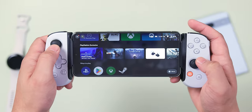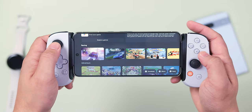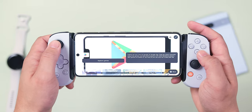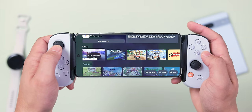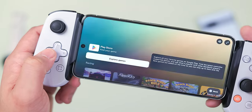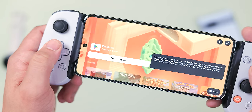You do have to install the Backbone app, which enables screen recording and screenshots with physical buttons, allows firmware updates, and serves as a marketplace where you can easily access all your games across the Play Store and various game streaming platforms. The main reason I really like the app is because it curates Play Store games that specifically have controller support, so you don't have to go searching yourself. It is a bit pricey at $99, but if you want a cheaper suggestion, Damien's pick might help.